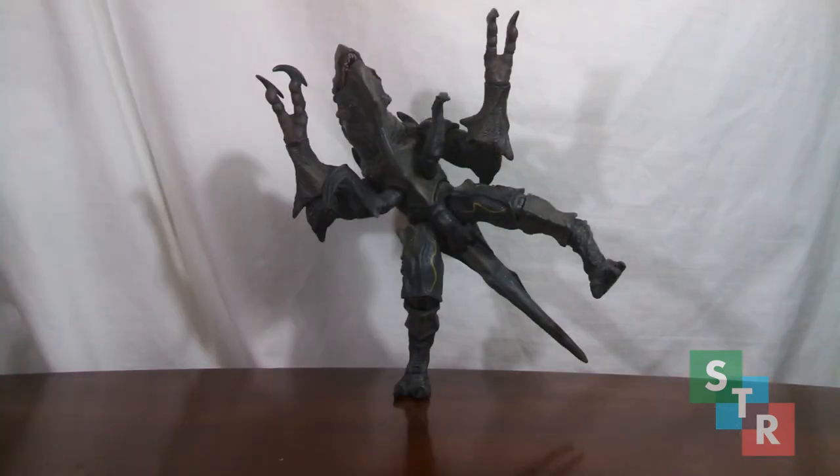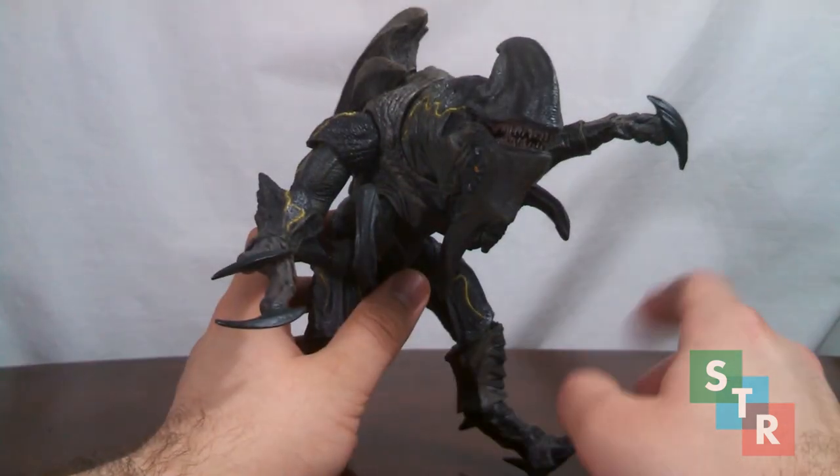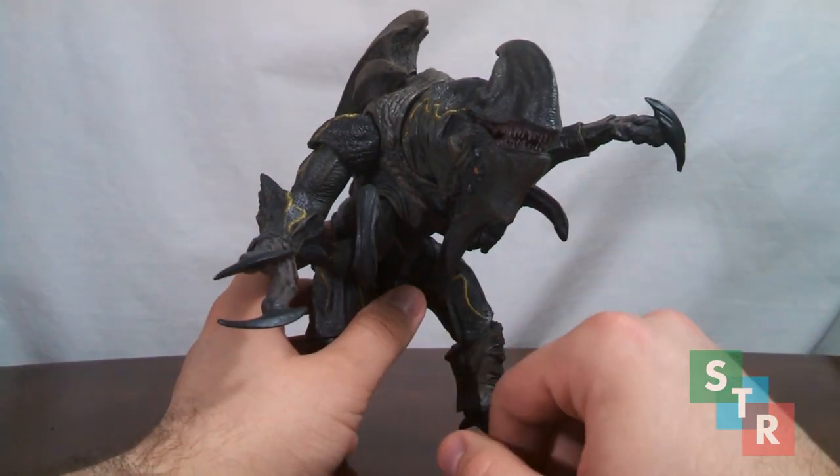For articulation, Mutivore is pretty good, but overall it could be better. One thing I would like to get out of the way is that Mutivore and balancing — it's pretty all right. As you can see here, I can get it to balance on one foot. So if you have anyone complaining Mutivore can't balance, well, it's not necessarily the figure. I will admit the figure is rather difficult to balance if you don't know what you're doing. Moving past that for the articulation, let's get right down to it.